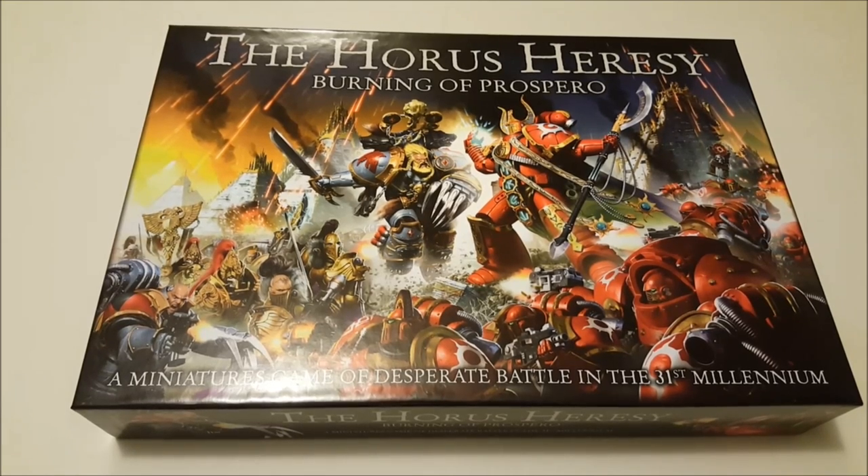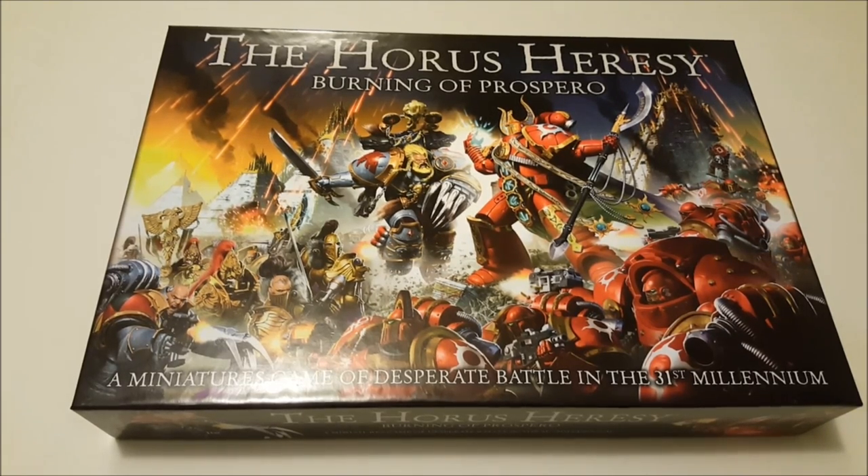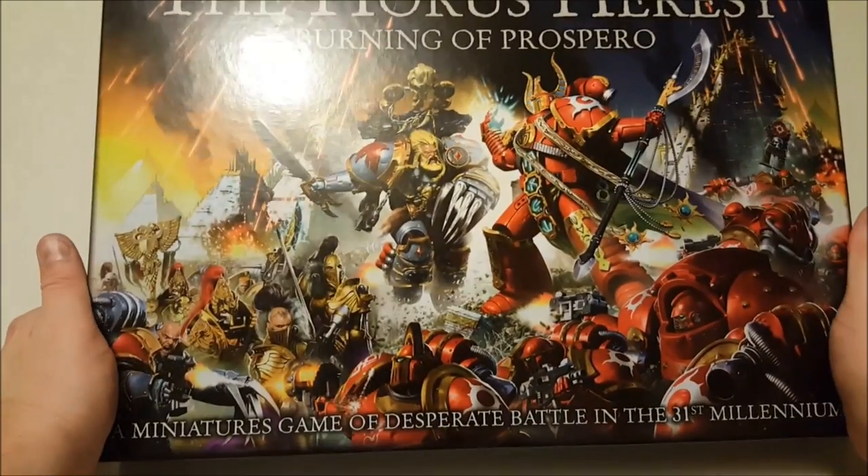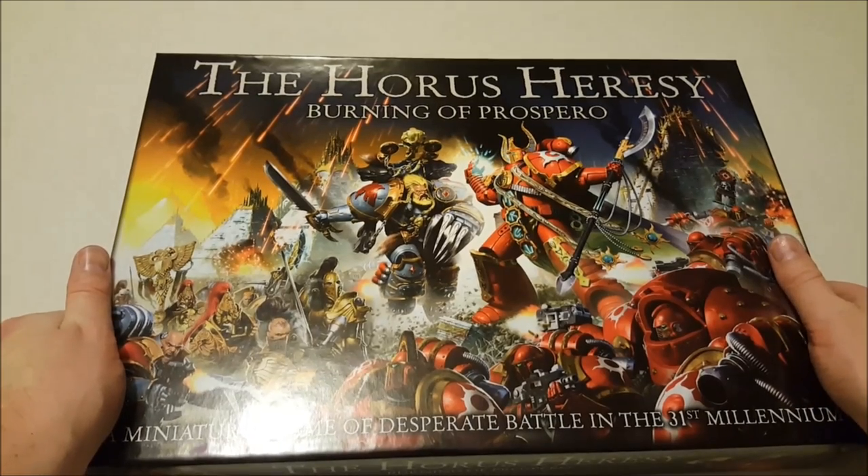Hi folks, Dave from Guerrilla Painting here with probably one of the first unboxings of the Horus Heresy: Burning of Prospero. As we get started into this video, I'll just let you know that if you hear a bubbling noise in the background, that is from my home brew — I've got a stout happily fermenting away. But that's enough about that; let's take a look at this latest product from Games Workshop.